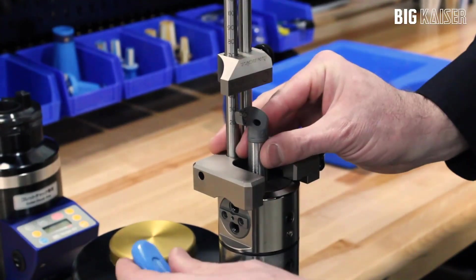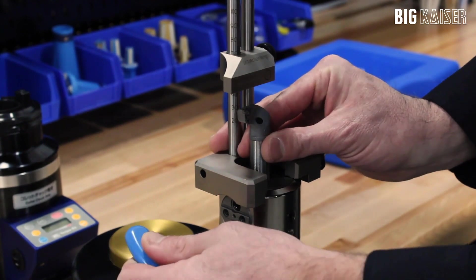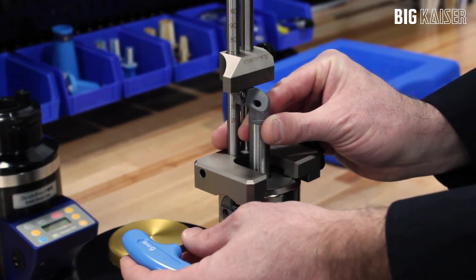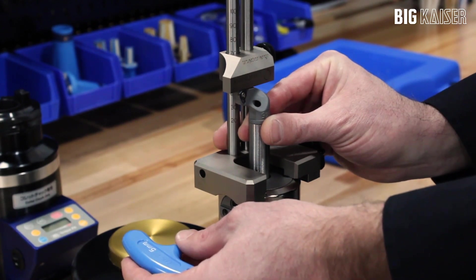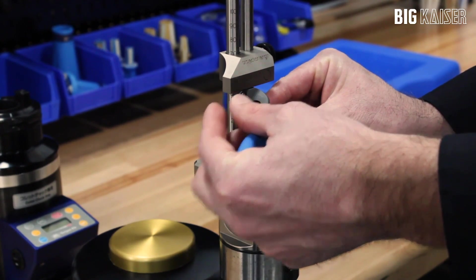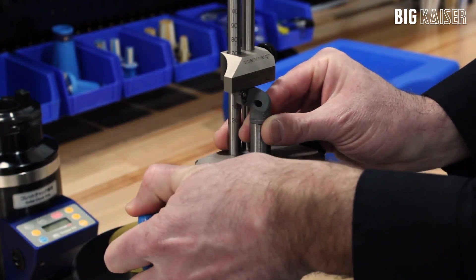You are now ready to adjust the boring bar depth and cutting edge alignment. Loosen the boring bar clamping screw and move the boring bar up so the insert edge reaches the bottom of the slider. Also, align the insert cutting edge so that it is parallel to the bottom of the slider. The boring bar can now be reclamped in the boring head.